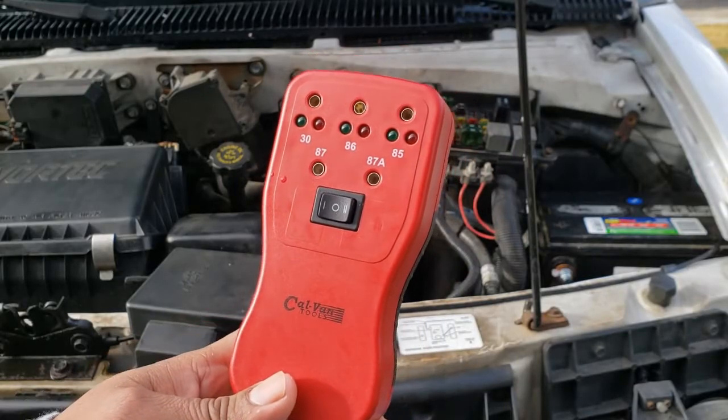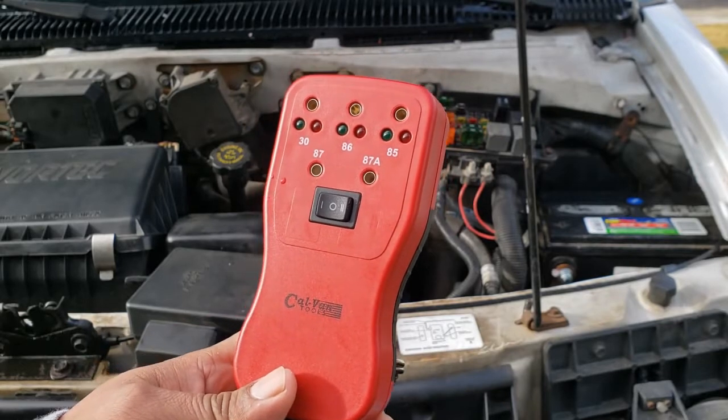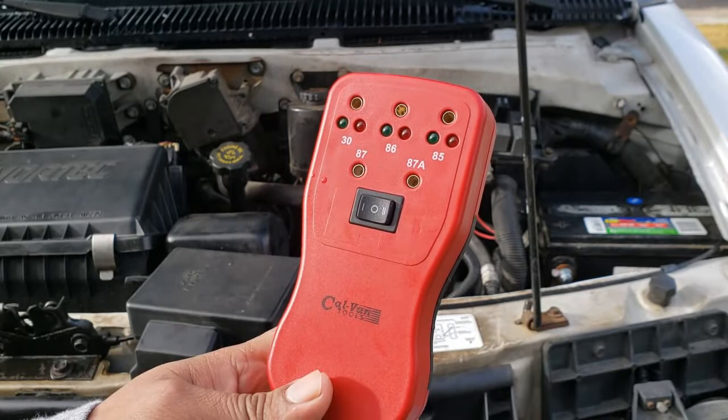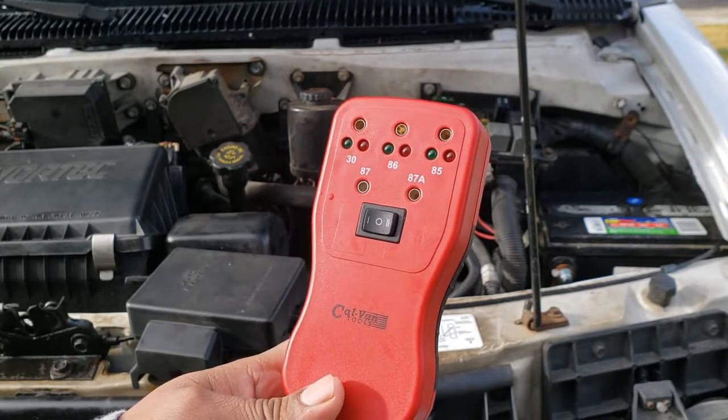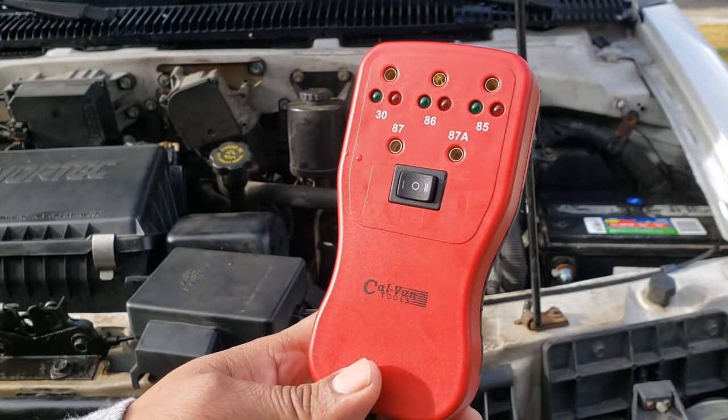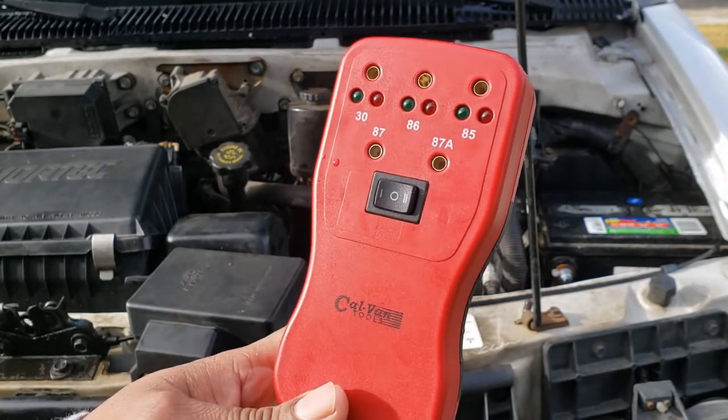In conclusion, the big question is: do I recommend this tool? For a beginner, no. But if you're going to be doing a lot of electronic diagnostics, then yes, get it — it's worth the money. My name is Noel. Have a good day, you guys.